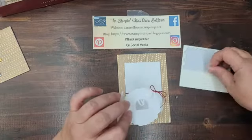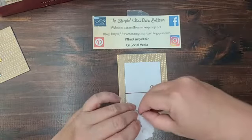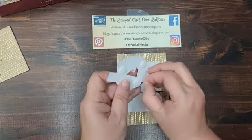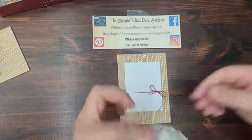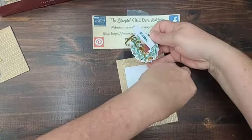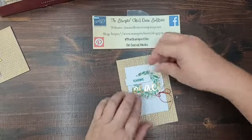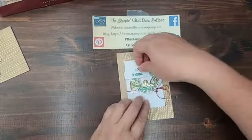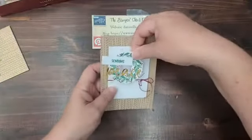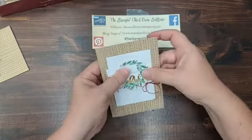I'll put dimensionals on the wreath as well — I can get away with using three, staggered in a triangle shape. That really helps. Probably wouldn't do fewer than two or three. Then I put the piece with the 'Peace' letters right on top, making sure to get it as straight as possible — straight being relative with these letters! There we go, card number two is done. These are really simple but have a lot of layers that make them very interesting.